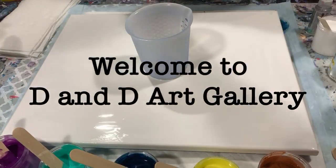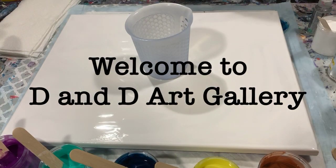Hi everybody, it's Deb from D&D Art Gallery. Today I have a 16 by 20 canvas that I'm going to do a dirty cup pour on.